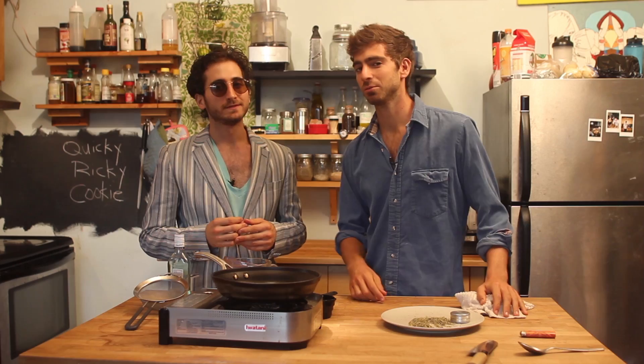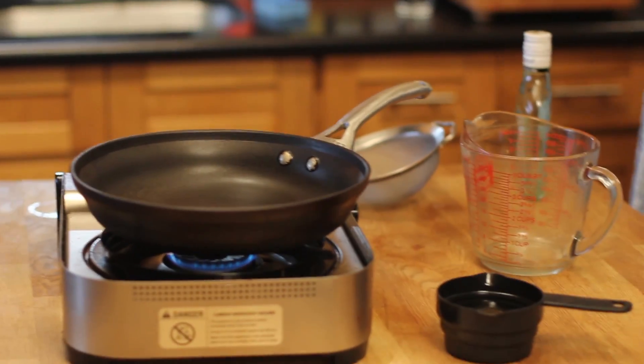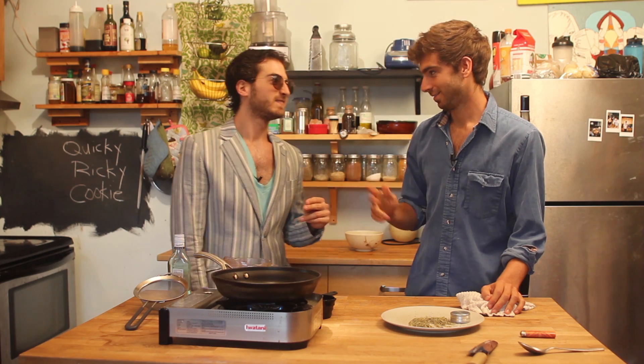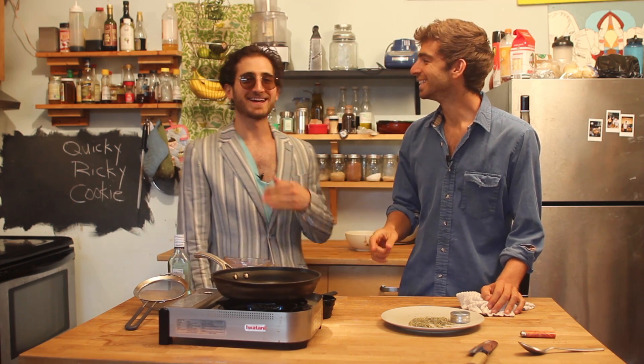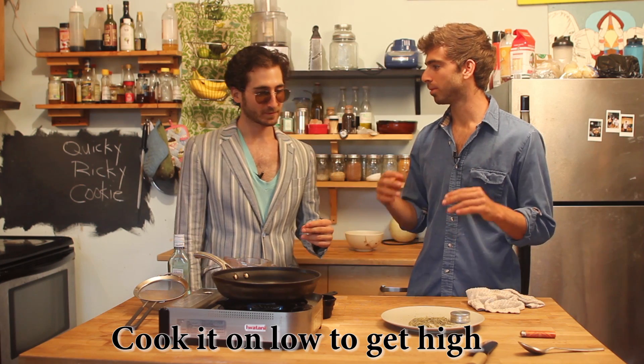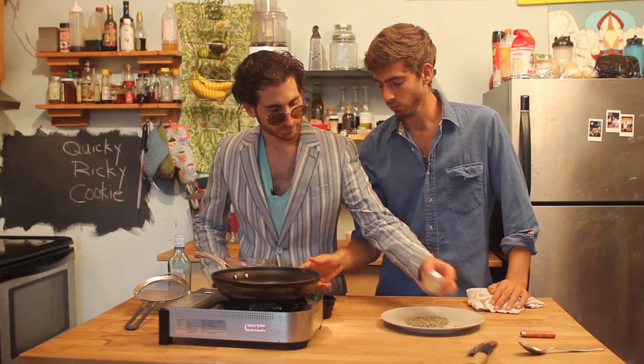There are just a few techniques when you're making this thing so you won't be screwing it up. The first step: make sure your pan is on very, very low. That's very important because if it's too high — if you want to get high, it's got to be low. It doesn't make sense, but if your pan's too high, you're going to burn the herb. I do not want to burn the herb.